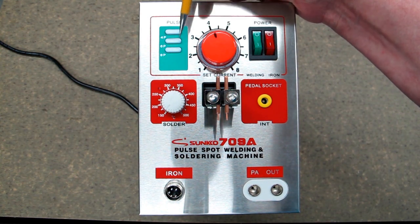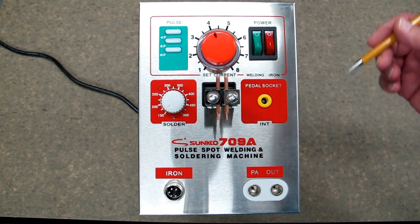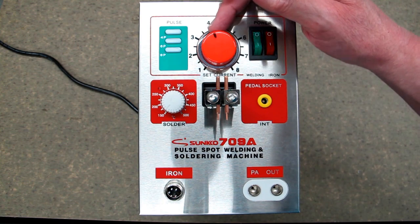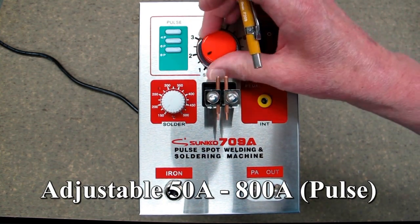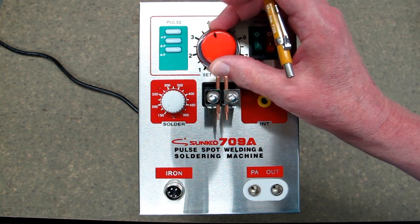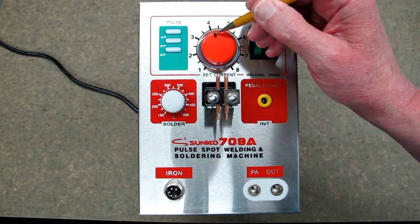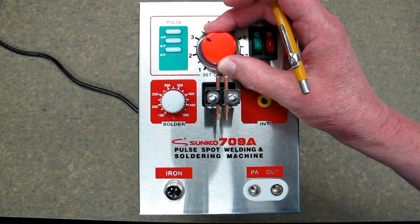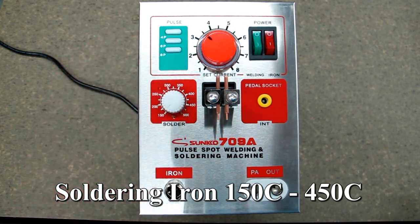These are your pulse settings — this adjusts how long the spot weld stays on. This is your current setting; it goes from 1 to 8. That will require a bit of experimentation. This has a little dot here — I took a sharpie and made a mark on there so it's easier to see. This is the temperature setting for your soldering iron.